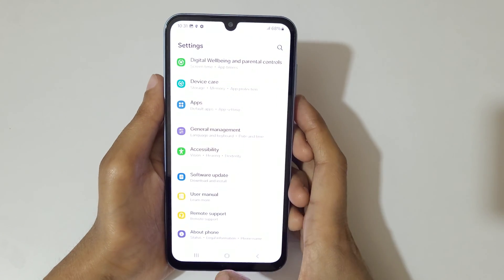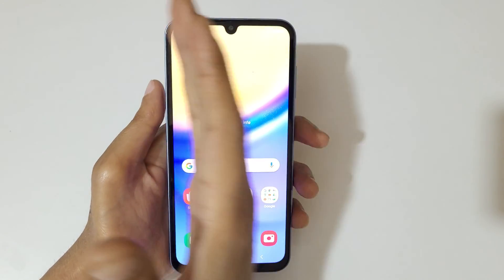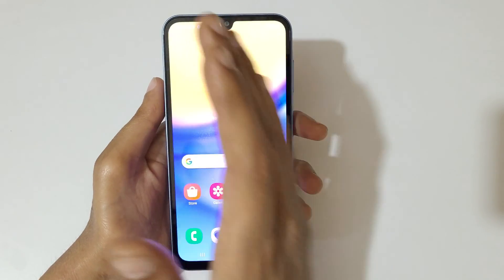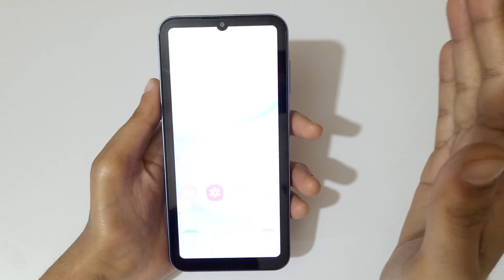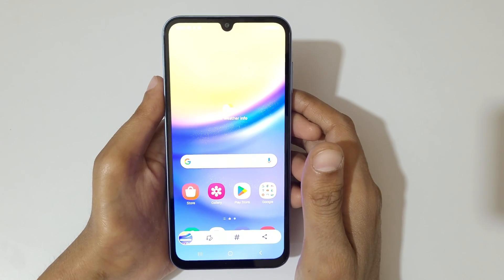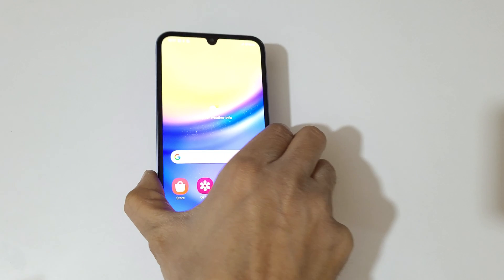So guys, this is the method to take a screenshot in Samsung Galaxy A15 5G smartphone easily. Just swipe your palm over the screen to take a screenshot. Thanks for watching — please like and subscribe for the latest updates.